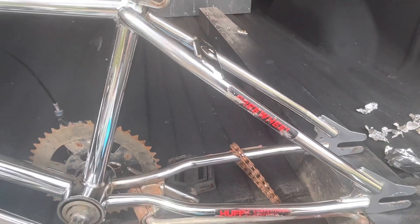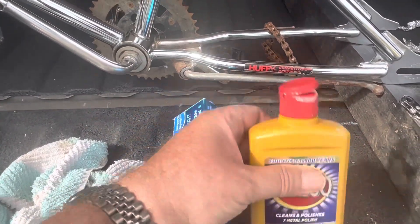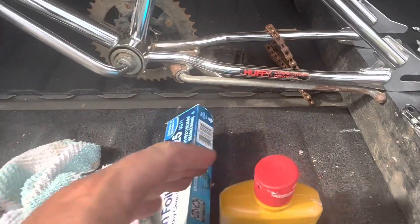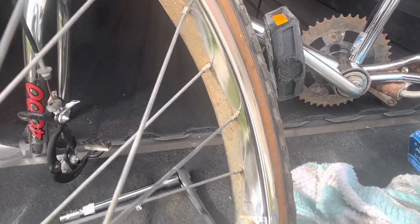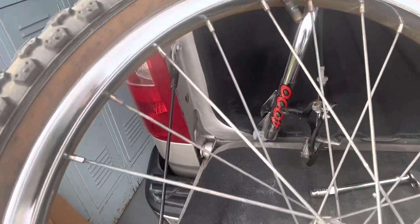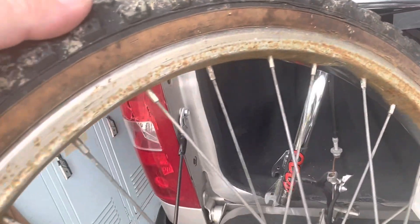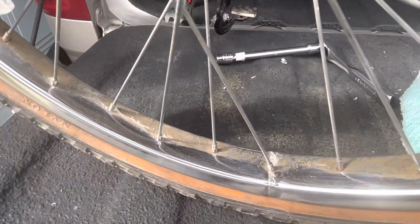I've had people in the past ask what I use to clean up bikes. I've used Coca-Cola and tinfoil, and I found Brasso works very well, so that's what I use. You can see this rim — this is the front rim — so I started one side with the tinfoil and Brasso, and you can see how that's looking. As a comparison, this is the other side, so big difference. You can see what the Brasso and tinfoil does to the rims.